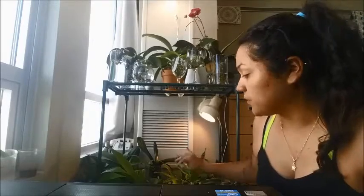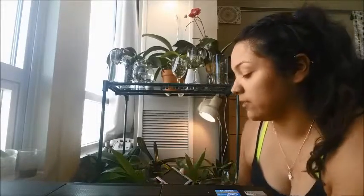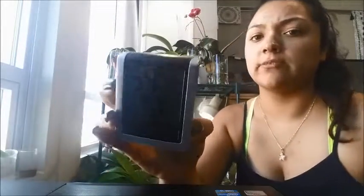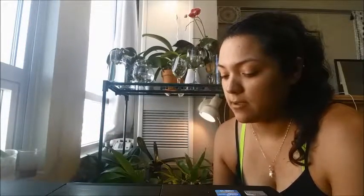Most of my orchids are in full water culture, so they provide their own humidity. If you keep your orchids close to each other, they'll make the humidity rise. Right now my humidity is at 54% — you can see it there, though it's hard to make out from here.